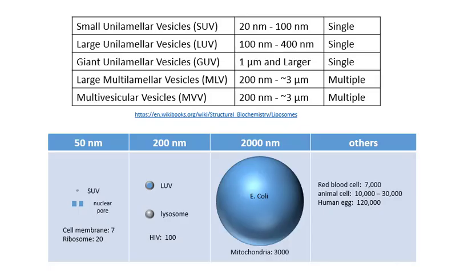To give you an understanding of the relative size: small unilamellar vesicles are about 50 nanometers in diameter, shown here in contrast to the nuclear pore that goes through the nuclear membrane. The large ones we're making at 200 nanometers are about the size of a lysosome and about twice the size of the HIV virus. Contrast this to a small bacterial cell like E. coli at 2,000 nanometers in diameter, mitochondria at 3,000 nanometers, and of course large human cells, which are much larger than that.